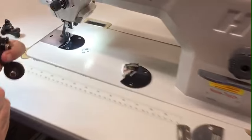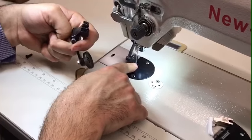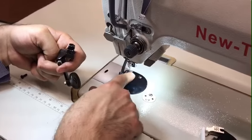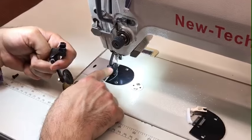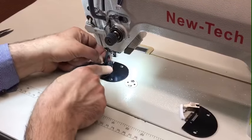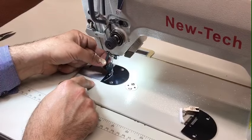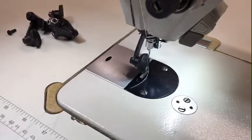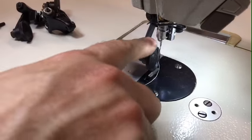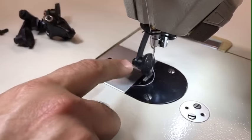There is also a screw in the back that you can adjust to control the distance between the needle and the roller, so the needle won't hit the roller. The way we have it set up here, even if I push it all the way down, the needle will not hit. You can see how much clearance there is.